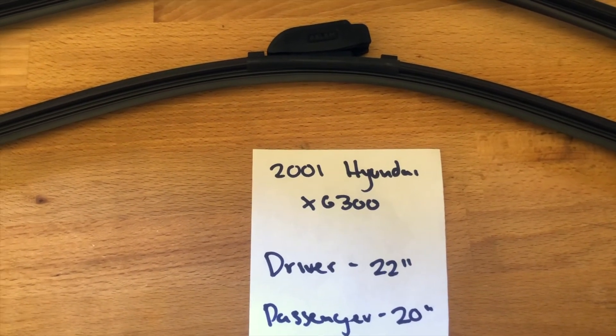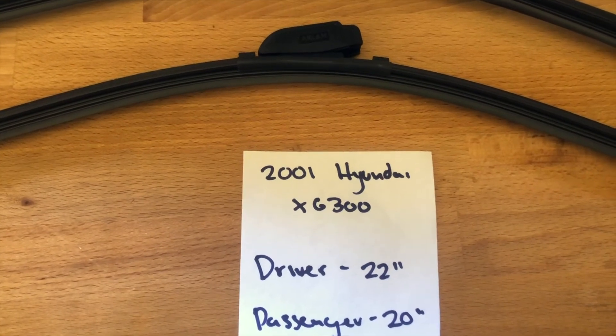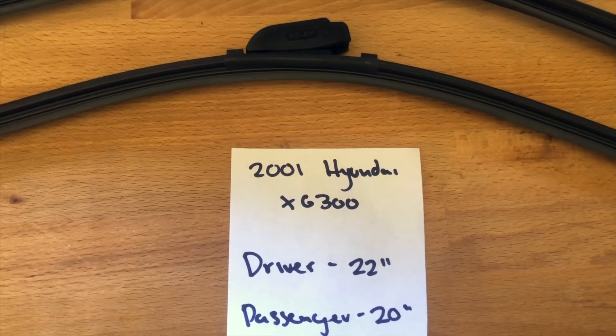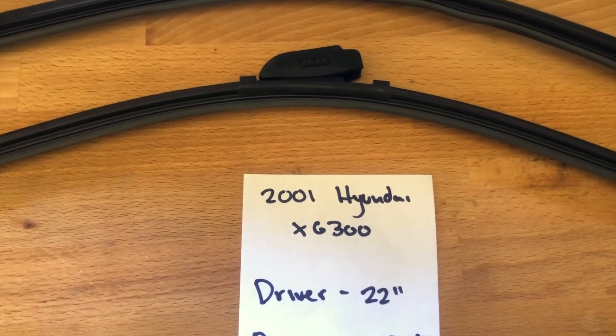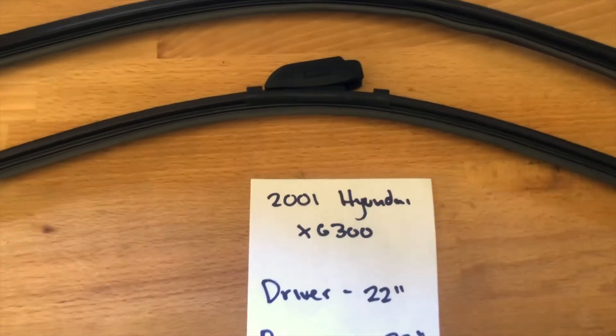You can also check the video description for the most recent price. However, if you do happen to know a cheaper place to buy a wiper blade replacement for the 2001 Hyundai X6300, make sure to leave a comment and let us know that as well.